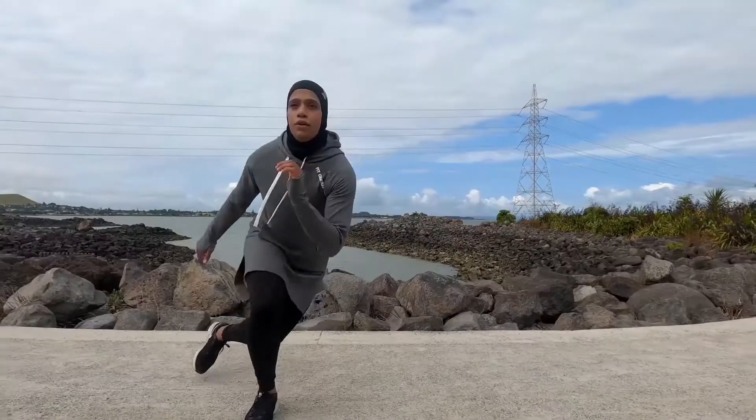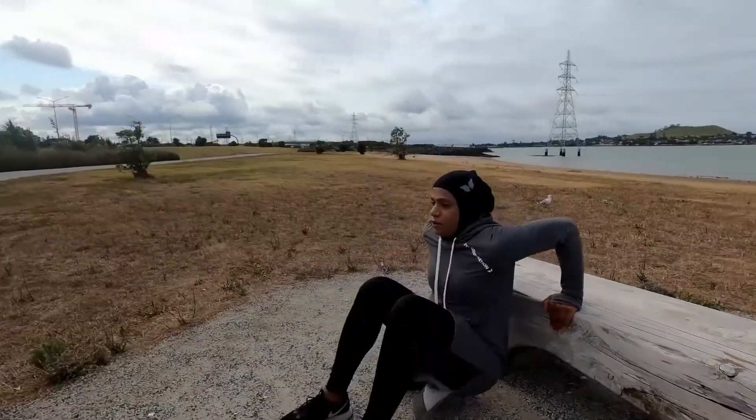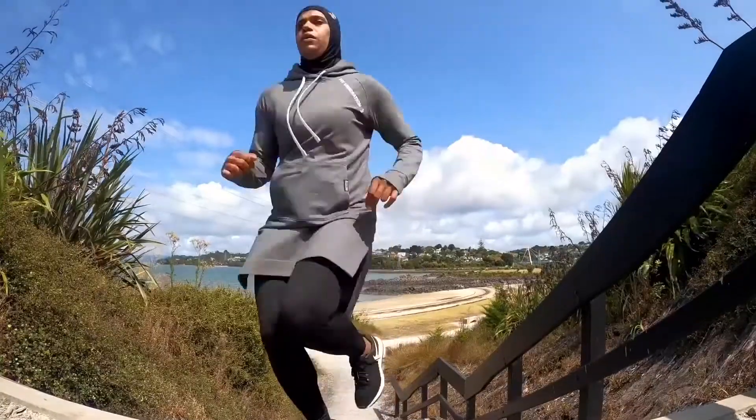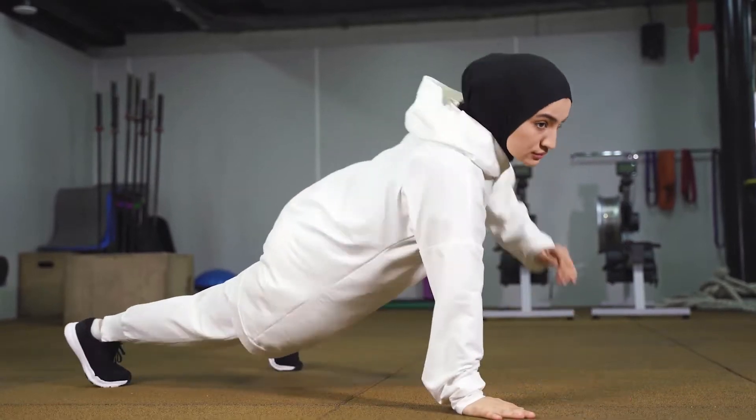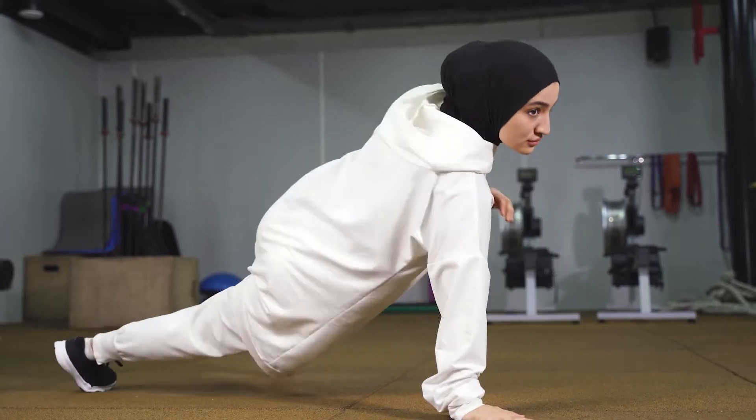These sports hijabs are not just for Muslim women. They are perfect for anybody who wants to cover their hair and remain comfortable. Jewish women might prefer to wear one. We also had a customer who is a surgical nurse and she purchased one of these hijabs to work in. There are truly many things you can do in your sports hijabs and you can do them in total comfort.